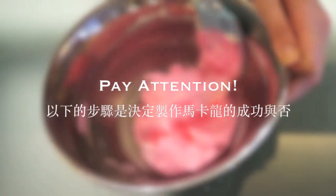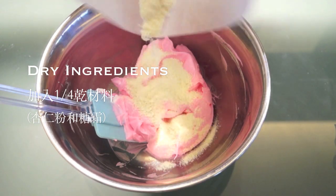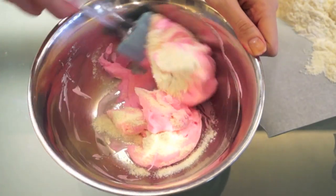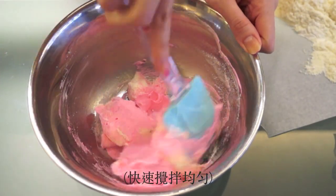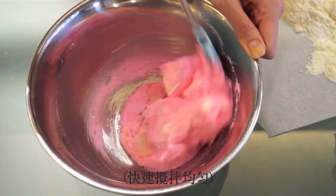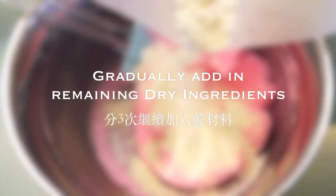Now we'll be gradually adding the dry ingredients to our meringue, and this is the part where it could all go wrong — trust me, I learned it the hard way. Only add about a quarter or even less of the dry ingredients each time, and make sure everything is well mixed together before adding more.